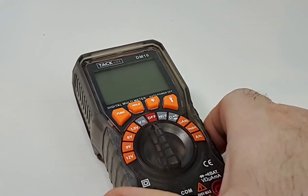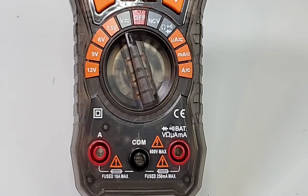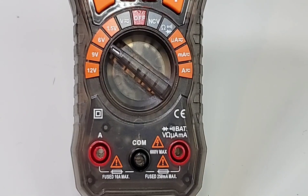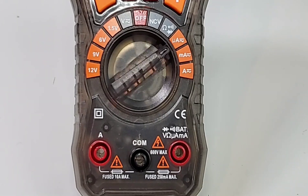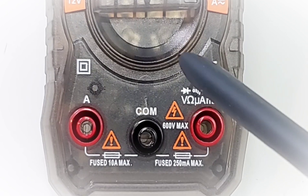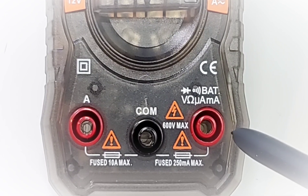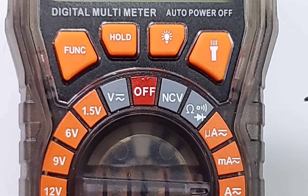Taking a closer look at that selector switch: starting at the 12 o'clock or off position, going left takes us to volts AC/DC up to 600 volts, a four-way battery tester for 1.5 volts to 12 volts, NCV non-contact voltage, resistance, continuity and diode, microamps AC/DC, milliamps AC/DC, and finally high current amps AC/DC up to 10 amps. On the input jacks: left is high current up to 10A, middle is common/ground, right handles diode, continuity, battery tester, volts, resistance, microamps and milliamps. At the top are soft touch buttons: function, hold, backlight, and flashlight.